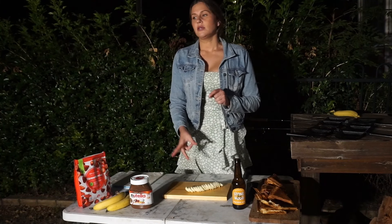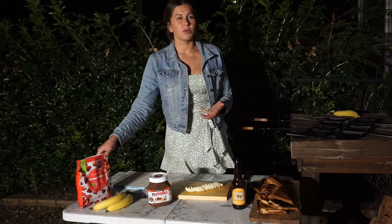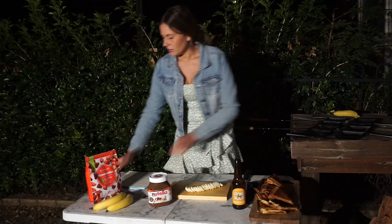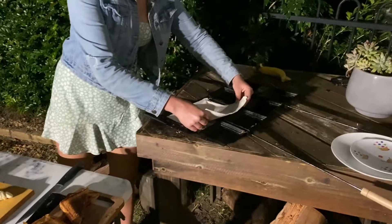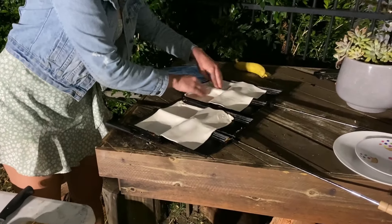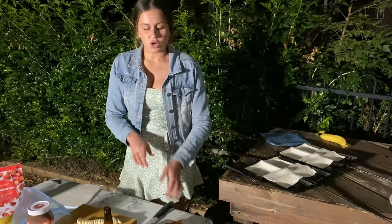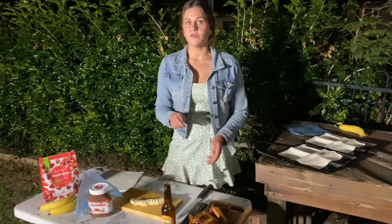While those jaffles are cooling down because they're extremely hot, I'm going to make the dessert so it's cooking while we're eating. We're doing Nutella, banana, and strawberry on puff pastry. Fresh strawberries would be way better but we couldn't find any, so we've got packet strawberries — they're going to be cooking anyway so it doesn't matter. For the puff pastry ones, we cooked them for about 15 minutes each side on an open flame. On coals it might take a little bit longer. The bread didn't take as long, so just keep that in mind.